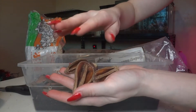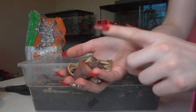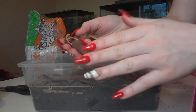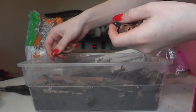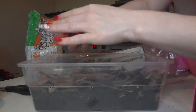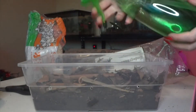I also have some different seed and nut pods from Reptile Supply Co. — I will be doing an unboxing from them soon. These are just some leftovers I have. They make good hiding places for your springtails, so I'm going to throw a couple of those in as well. Now I'm going to take some dechlorinated water and spray it down a little bit.